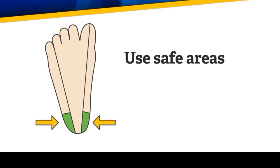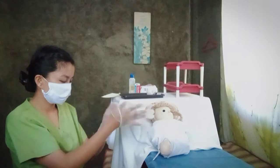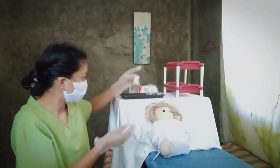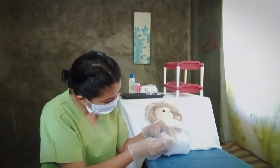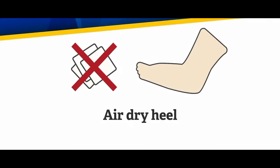Once you've cleaned your hands and worn gloves, we are now ready to start the collection. Before we do the heel puncture, clean the heel with an alcohol pad or alcohol-wetted cotton ball and let the skin air dry. We do this because any alcohol left on the skin may dilute the blood specimen, which can cause test results that are not normal.